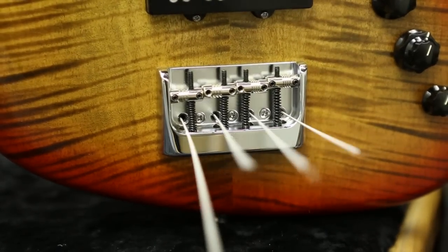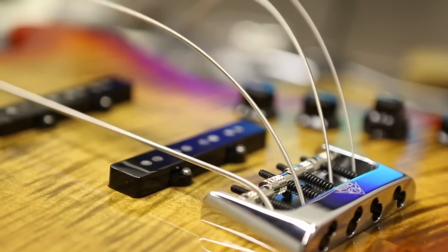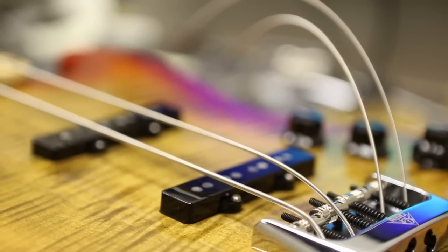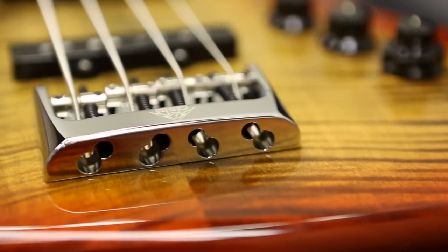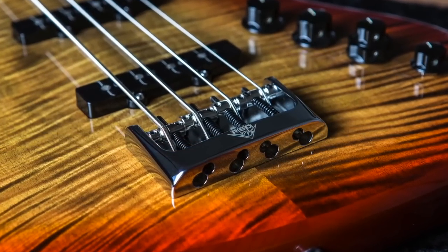In addition to this version of the bridge that fits our American Standard line, we're also producing a five-hole configuration that will fit both the P-bass and the Jazz bass. The five-hole bridge will be strictly top-loader, so if you're in the market for a high mass bridge, this is the one.